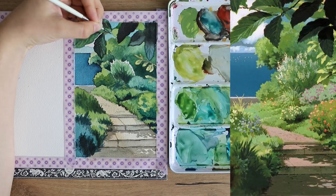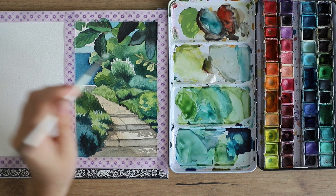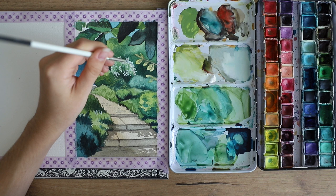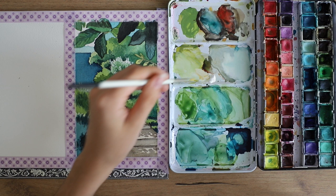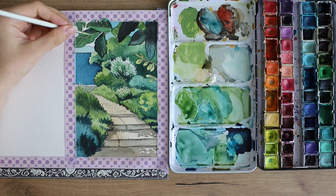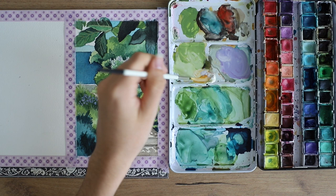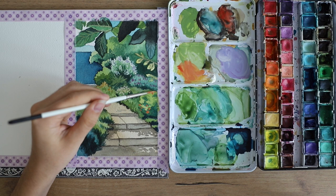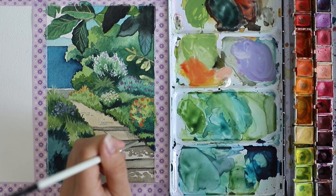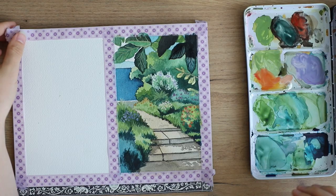Now I'm using white gouache just for the finishing touches for anything that needs to be a little more opaque. If you want fully opaque colors I recommend using pure gouache rather than white gouache blended with watercolors. Here I didn't feel the painting needed full opacity since it's supposed to be a watercolor painting, but I really recommend getting a white tube of gouache because it helps add finishing touches to watercolor paintings.